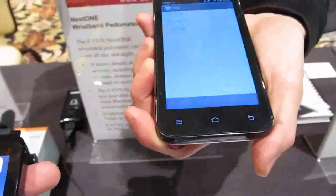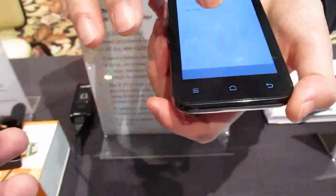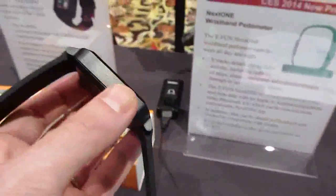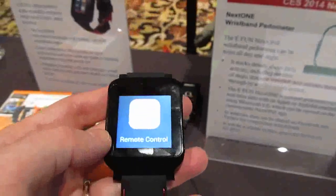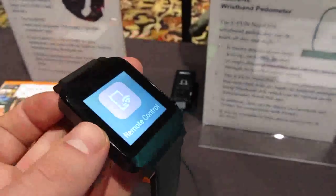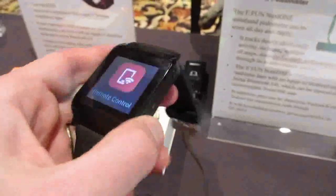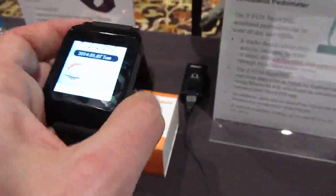So there's an app on your phone that you can use to manage things. It's coming in the first quarter of 2014 and is expected to sell for around a hundred dollars, which makes it one of the most affordable devices of this type, and should get up to about two days of battery life.